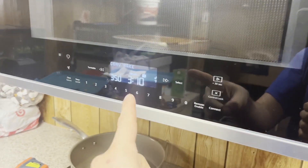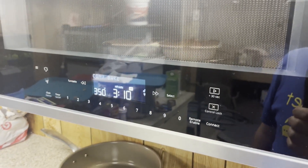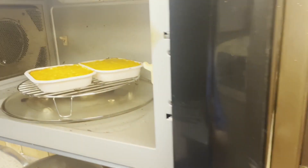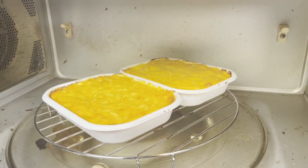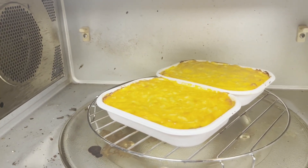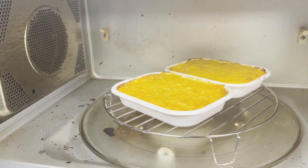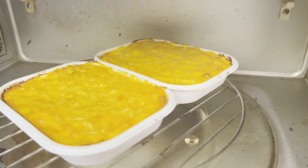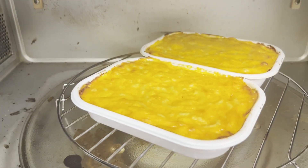We're back — this is the 50-minute mark. I think it looks pretty good. That's what it should look like coming out of the oven at 50 minutes, just like the instructions say. That's pretty much what's going on.